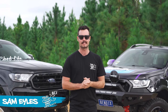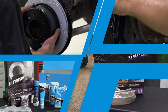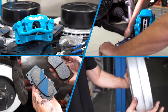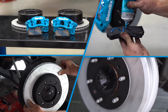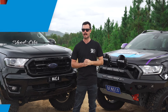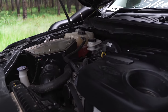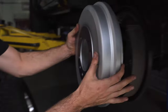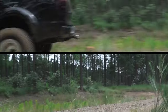G'day, Sam here from Built Not Bought. Today we're going to be taking a look at the brake upgrades from Bendix. They offer a wide range of options for your four-wheel drive, so it's important to look at what you're using your four-wheel drive for — this video will help you determine which upgrade to opt for. We've got two Ford Rangers modified in very different ways, both fitted with upgraded brakes from Bendix. When it comes to upgrading your brakes, it's important to choose the right upgrade to match the rest of your mods.